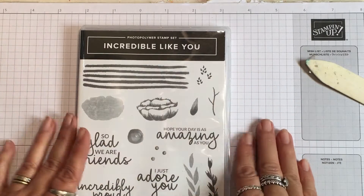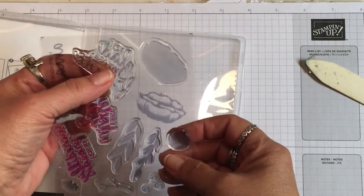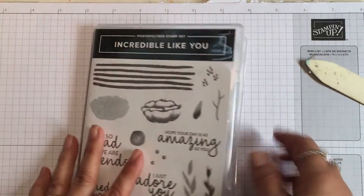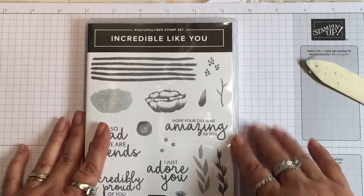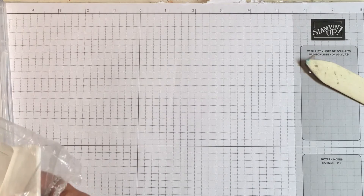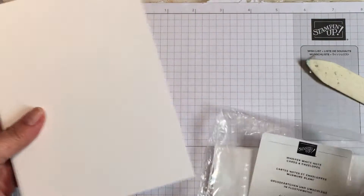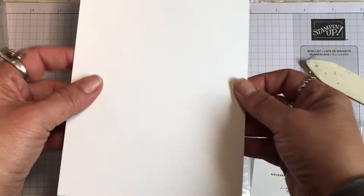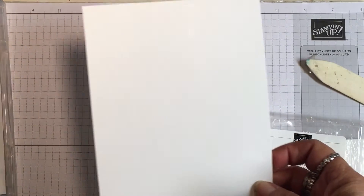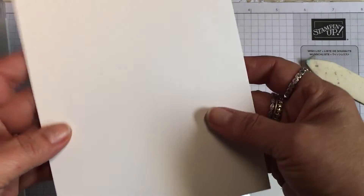I'm using this stamp set called 'Incredible Like You' — it's a photopolymer set, and photopolymer stamps are clear so you can see through them when you're stamping. This is in the Stampin' Up! Occasions catalog for 2019. To go with that I have my Whisper White note cards and envelopes — these come in a pack of 20 and the card base is already cut and scored for you.